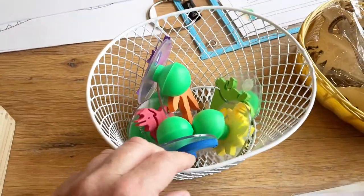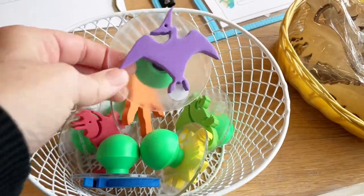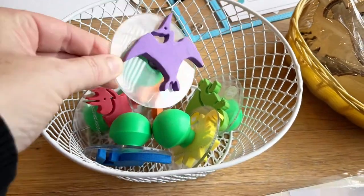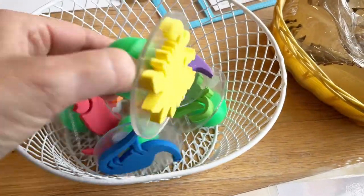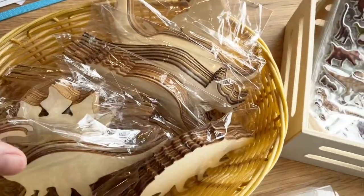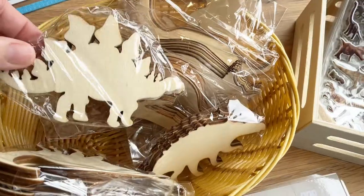These are some chunky stamps. We can use them with play-doh, or I can put them in tray play and maybe introduce the kids to stamp pads for stamping activities. Also for tray play we're going to have some wooden cutouts — the kids love painting these. I'll put a little magnet on the back, and they're so proud when they can take a magnet home.